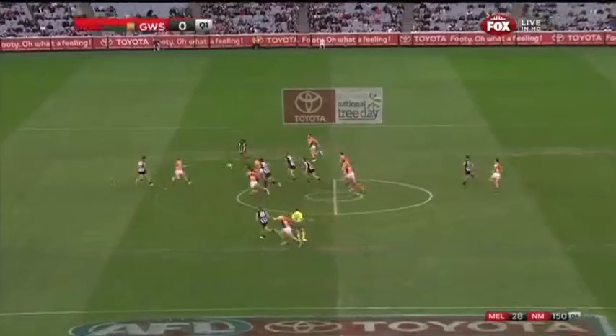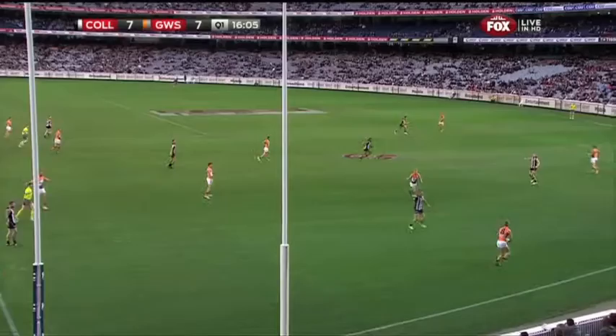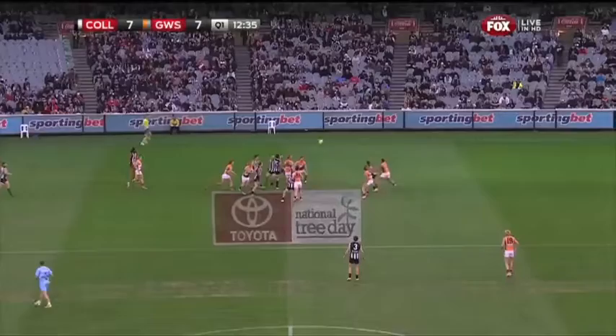Into that centre circle as Giles gets the Giants going and the Collingwood fans. Open it up about five or six metres. They like being on the other side these days. That Durbin's a bit higher, a bit higher than that.